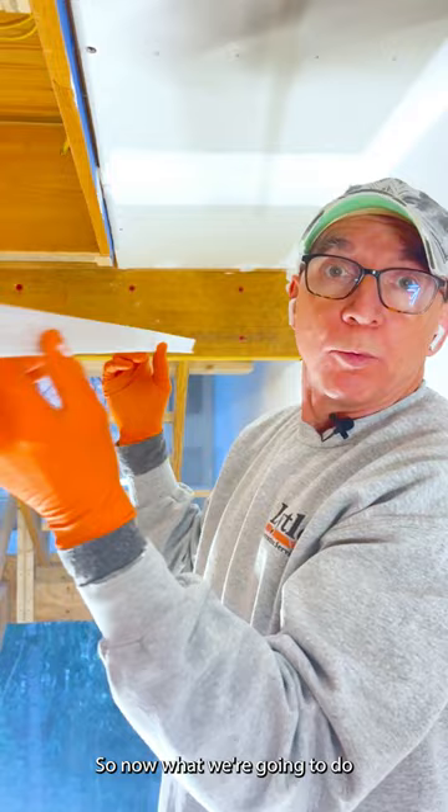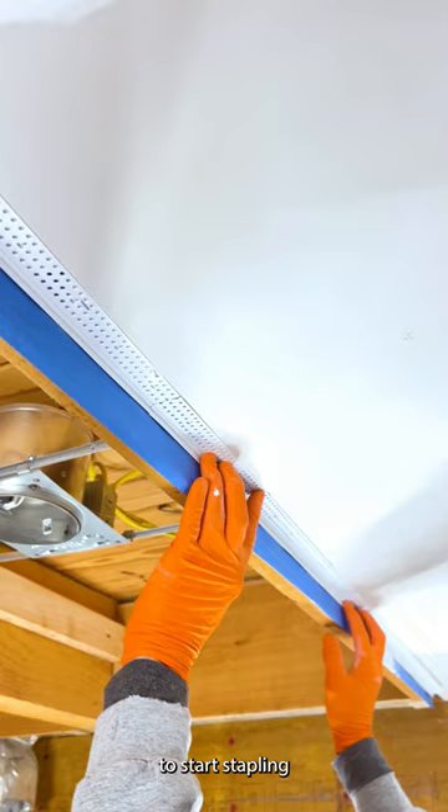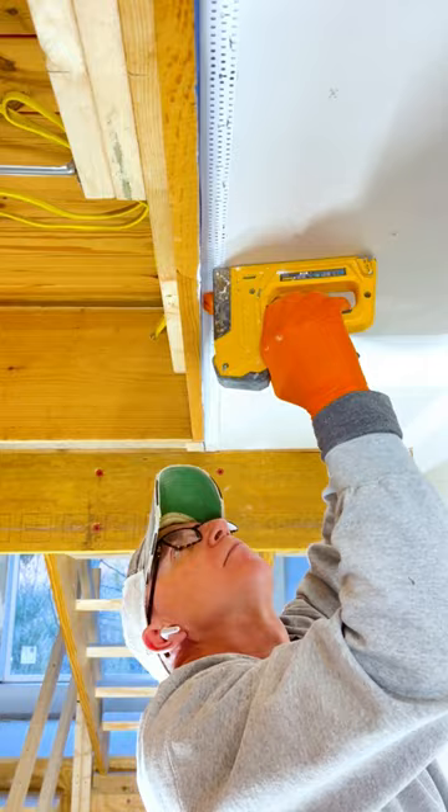Now we're going to take the zip bead that I've cut and lay it right up inside here like this, making sure it's a clean path with nothing blocking us. Then we're going to start stapling this bead on. I usually do between two and three inches per staple, and the whole time I'm putting pressure up against the wood — or in this case, the tape.